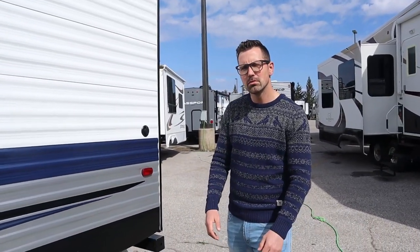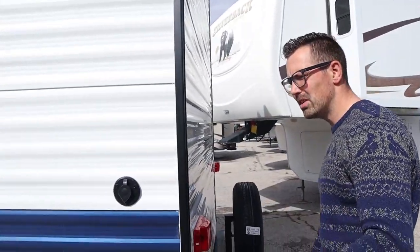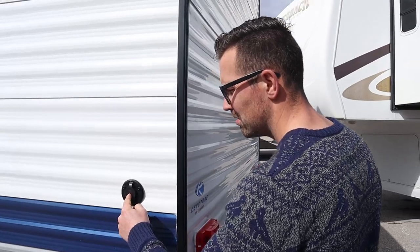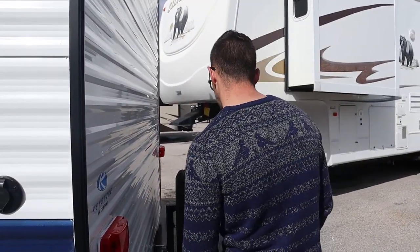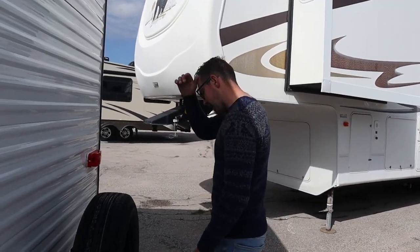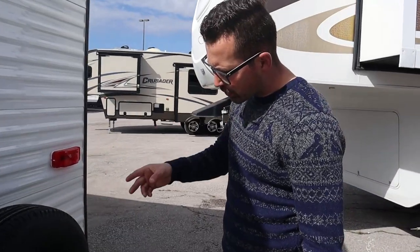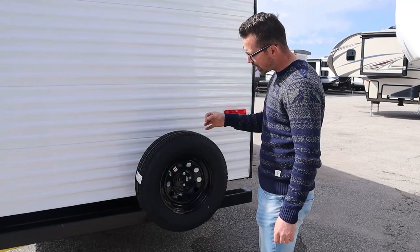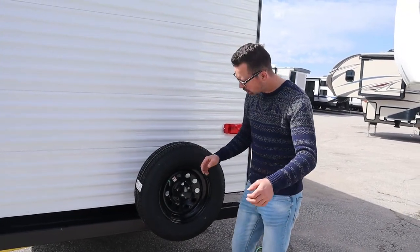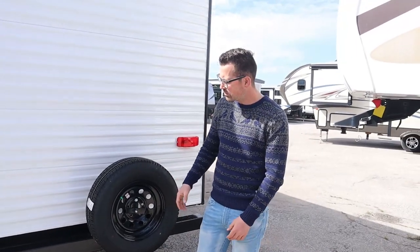If you have cable at the site, hook a cable right here and you'll have cable at the TV. On the tires, there's a rating on the tire itself — it'll be different for every Springdale. You want to make sure you have the tire pressure at that rating. This one says 65 PSI, so maintain that 65 PSI at all times.